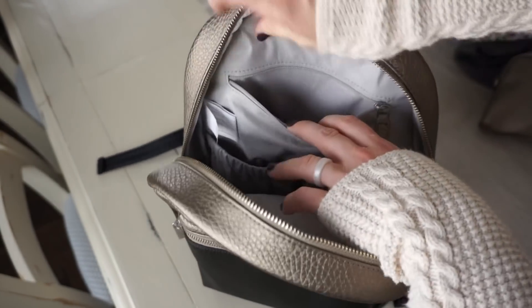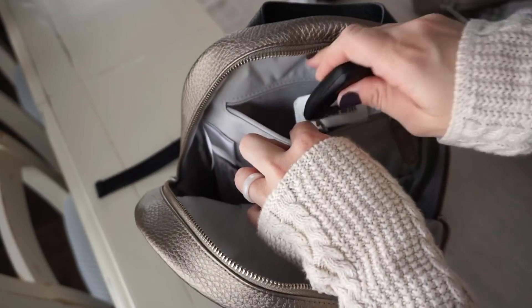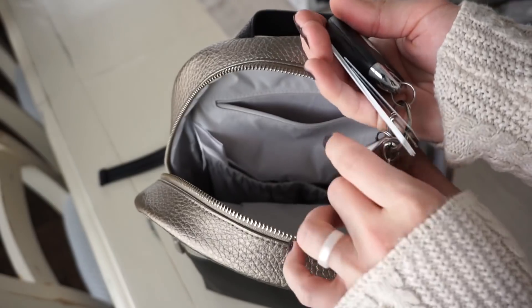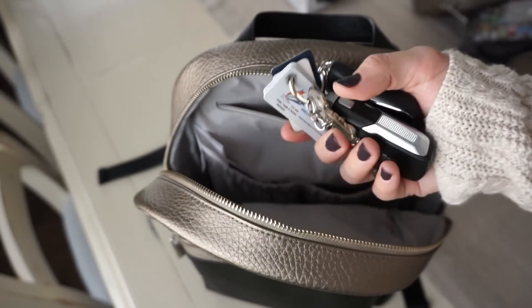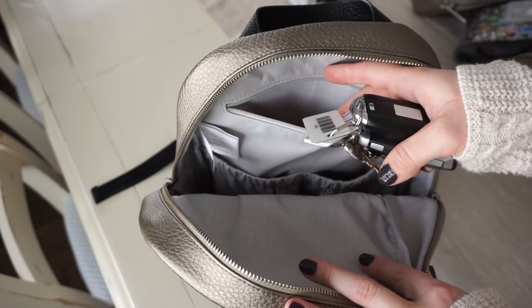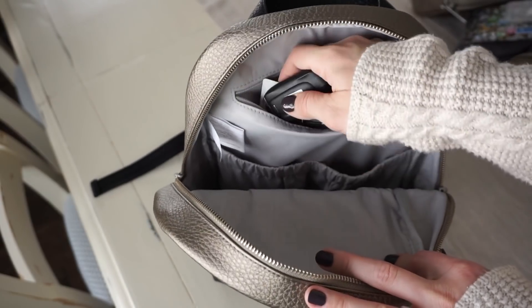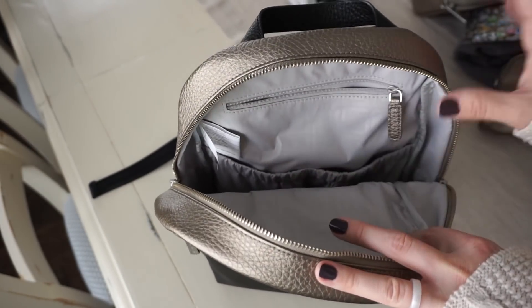Back here on the very back zipper, I have my keys. My car will start up automatically and unlock if I have my keys on me, so even if I just keep them in my bag at all times I don't have to reach for them ever. It's really nice to have that option.